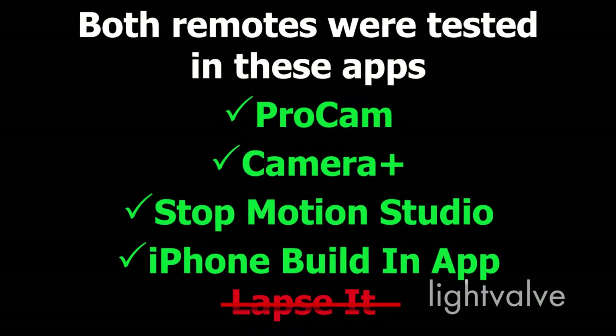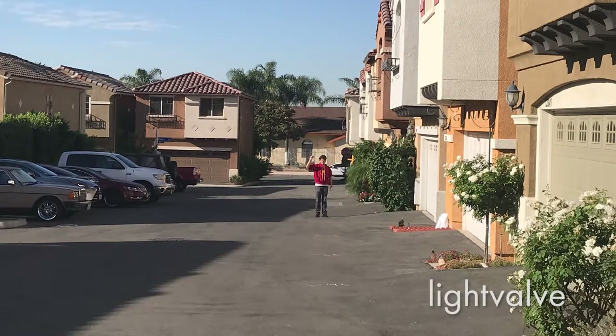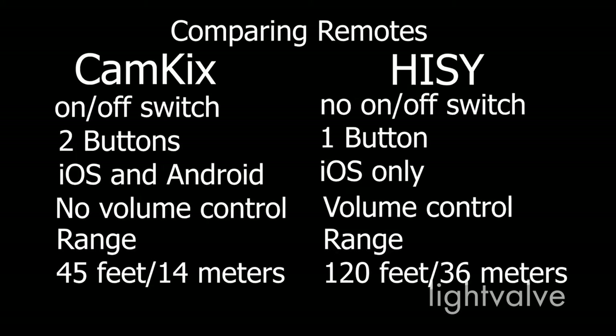Both of these remotes work really well in all of the apps that I tested with, except for Lapse It. So far their functionality is virtually identical. Now I'm going to test the range. The Hi-C claims to work up to 90 feet, and I found that to be true, at least outdoors with a clear line of sight — it worked reliably to 90 feet and a little beyond. The Cam Kicks didn't have the range of the Hi-C and worked reliably only up to about 40 feet. So depending on what you're using it for, if you need to be at a safe distance, the extended range of the Hi-C will benefit you. Otherwise, if you're taking a picture or video at relatively close range, then either one of these remotes will do.